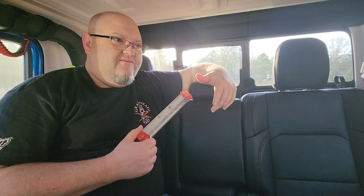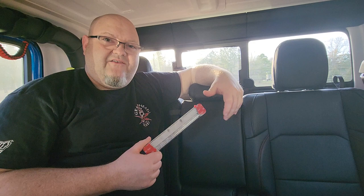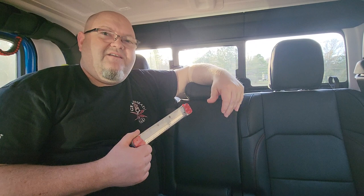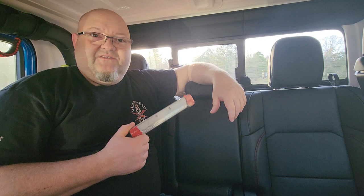That battery life really depends on how much hard braking you do. This device has to be above 30 miles an hour for it to work, so if you're just doing stop-and-go traffic it's not going to wear your battery down unless you're going above 30 mph and brake hard. It's not going to light up every time you hit your brakes — just when you brake hard enough for the sensors to pick it up. It's basically just to keep you from getting rear-ended.